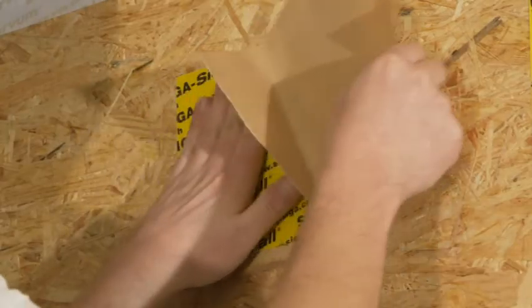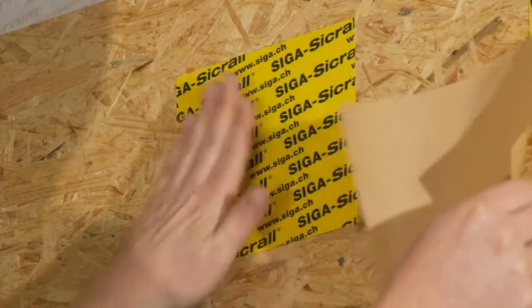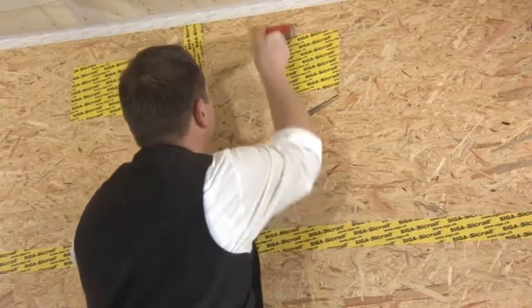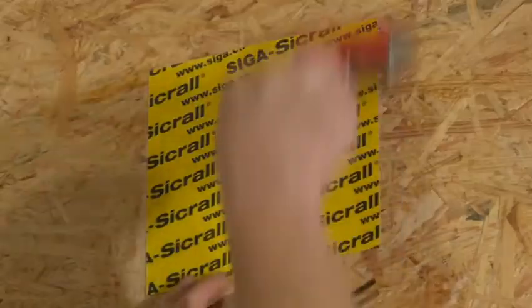Stick CCRAL 170 on the centre of the injection hole. For extra protection when the substrate is rough, press it down with a rubber roller.